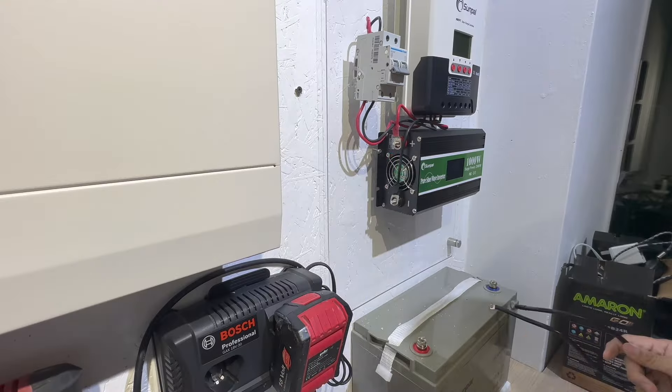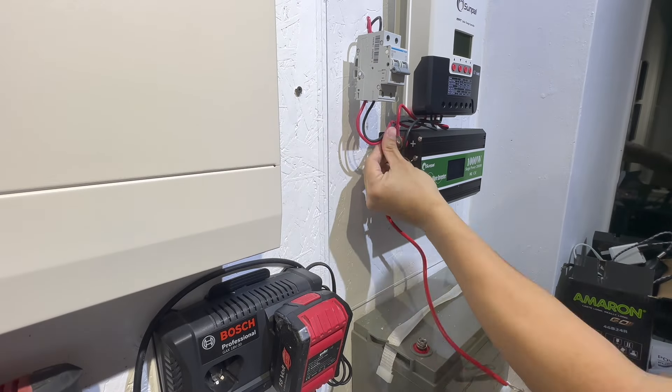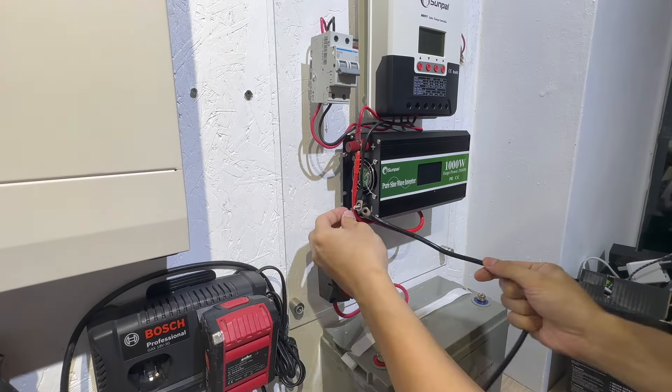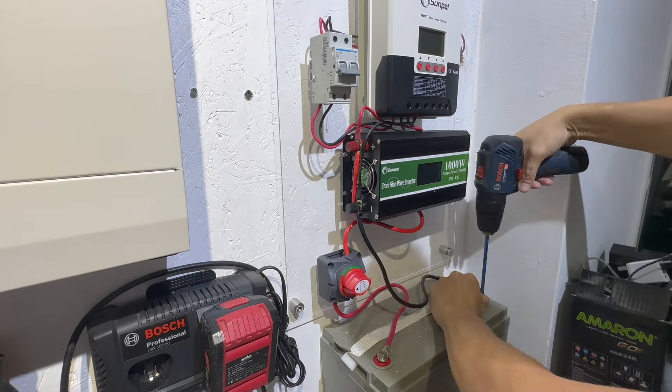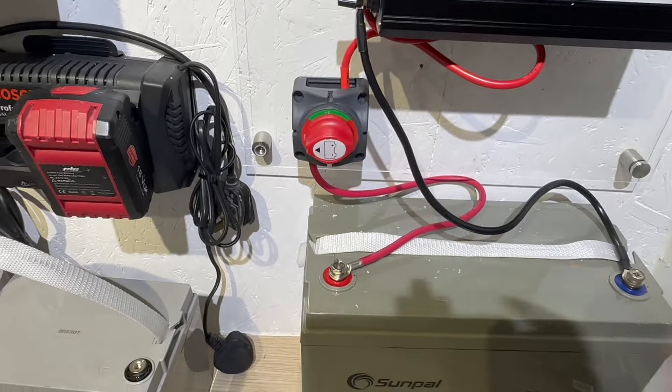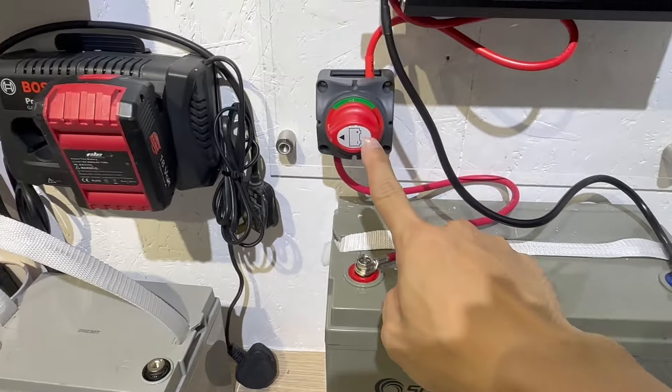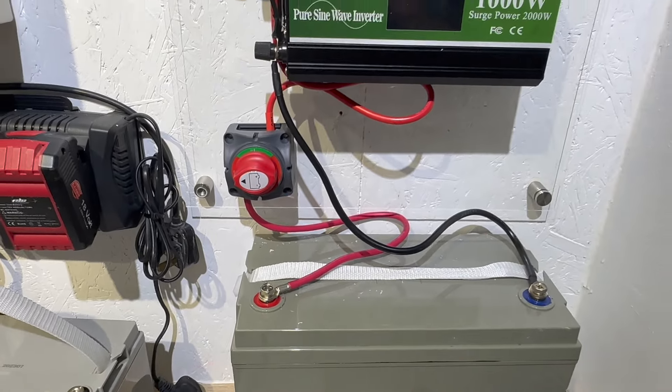Step 5: Connect the batteries. Connect the positive and negative terminals of the batteries to the appropriate terminals on the solar controller. Pay attention to the correct polarity. Make sure to use a battery switch in the off position.